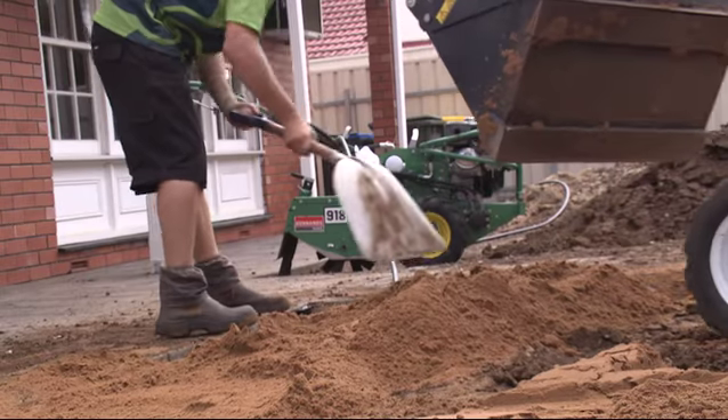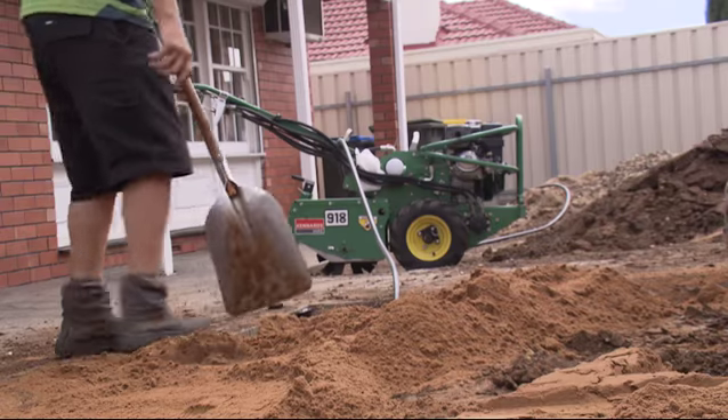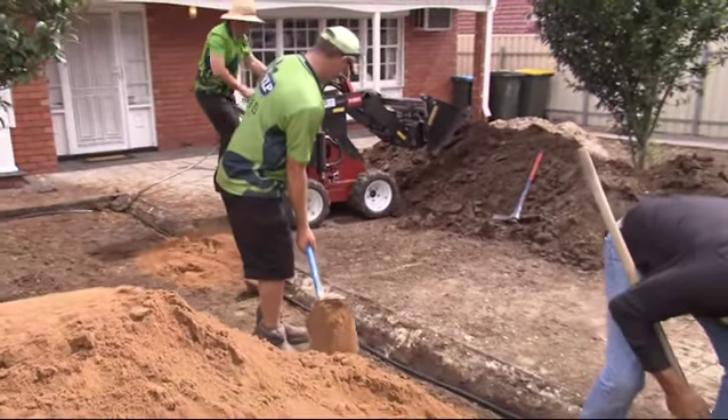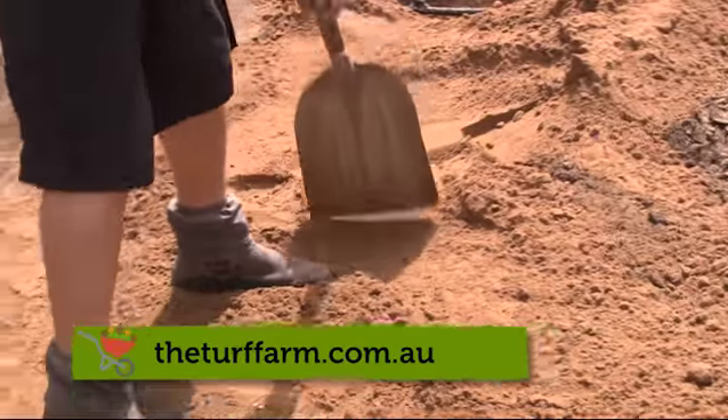So how important is it to get level? It's very important to have it re-level. It's the same with any building — if you don't start off level, you'll never get it right. Now for people that want more information about the turf farm, just head to the website? Yeah, just head to theturffarm.com.au and all the information you'll need will be there.